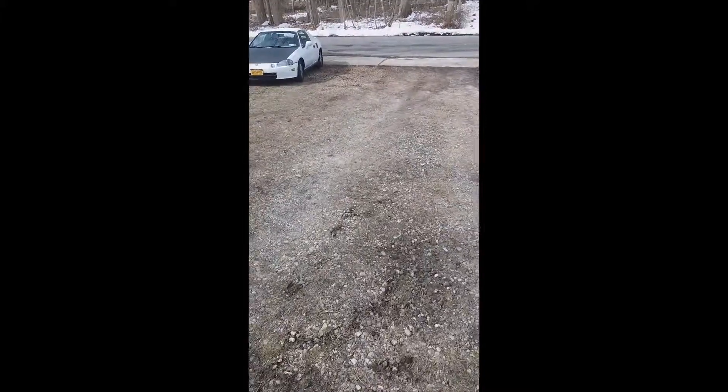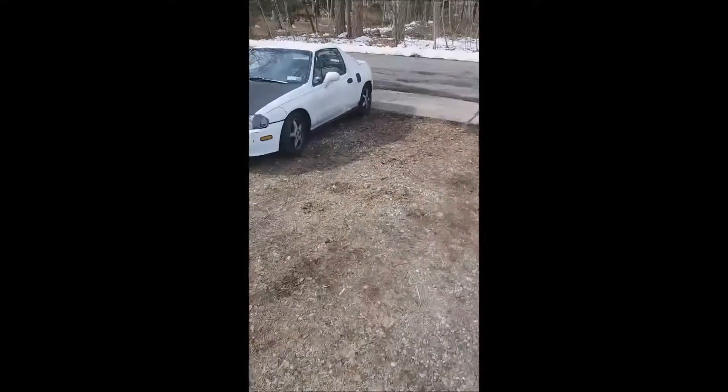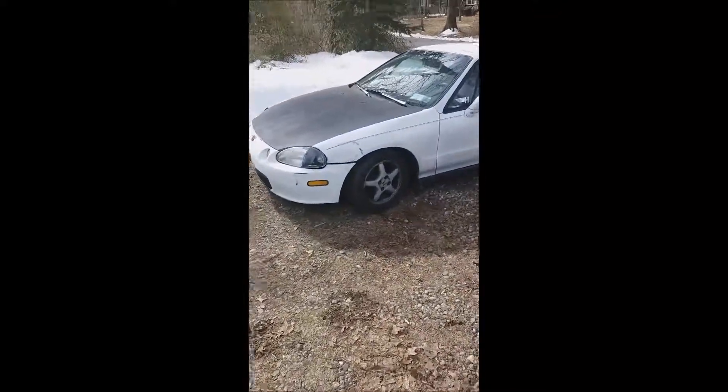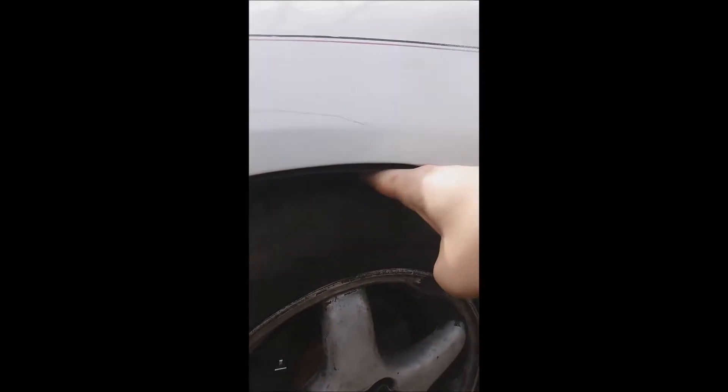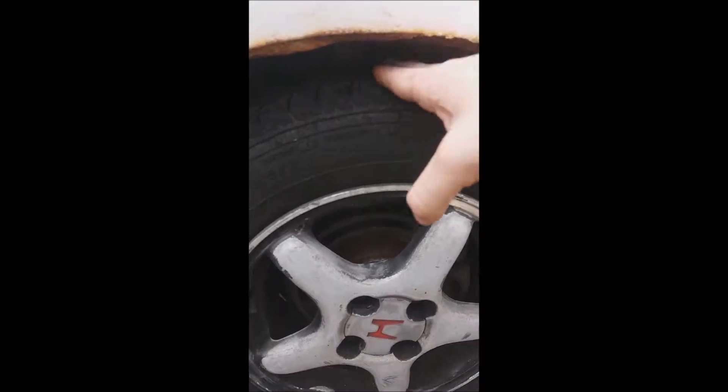We kind of stopped filming last night because it got dark and we were just trying to get it done. We got the front done yesterday. This is what the front now looks like — not much gap here, my hand is hitting the wheel well cover right there. I could probably go lower but just trying to get them on for now. I can always adjust it later. That's the difference with the rear — you can see I can actually wiggle my hand in there.